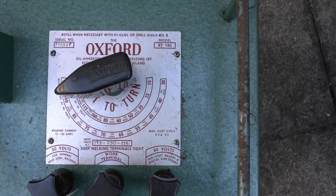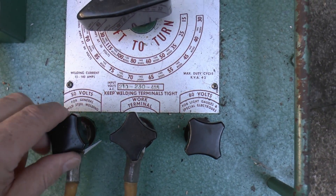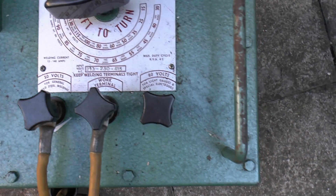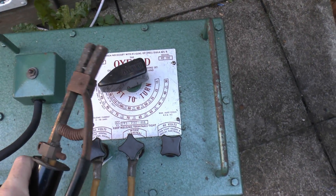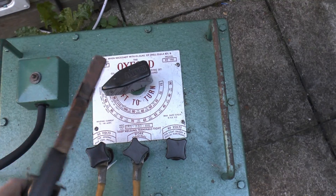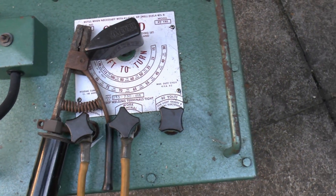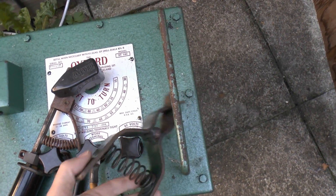Now I've got the three terminals here. The middle one is sort of the common, and you've got 50 volts and 80 volts on the other side — that's basically open circuit voltage, which does relate to the different currents on the front. The two ends are basically for welding purposes: one where the welding rod would go in, and the other is the ground lead, which clamps onto the metal you're actually welding with those large clips.